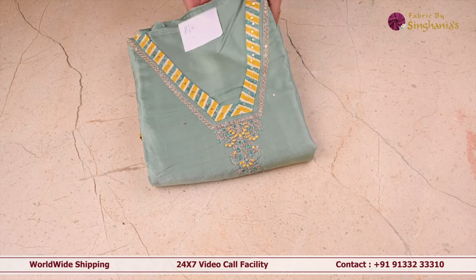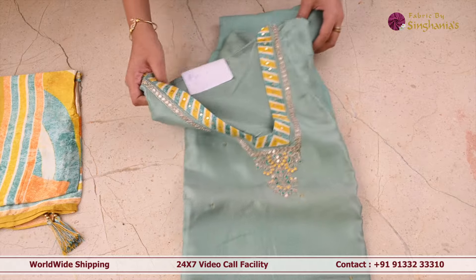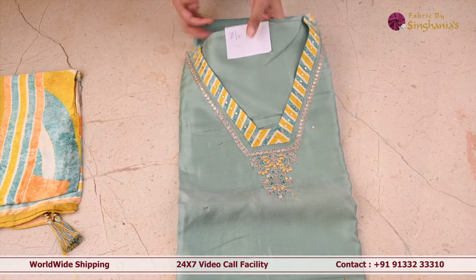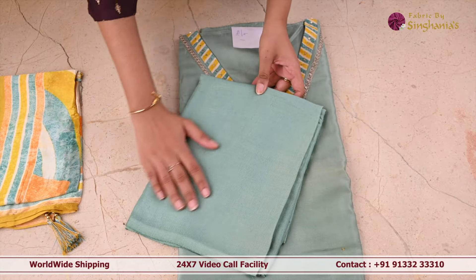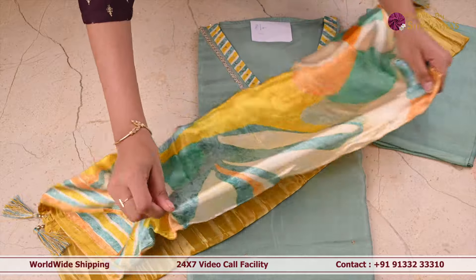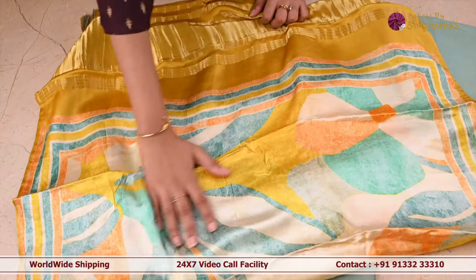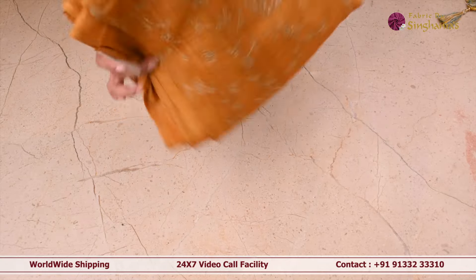The next suit set is this teal blue color suit set. The body of the suit set is in a very unique design in yellow and blue color for the neckline, and thread work as well, and sequence work and zari work. Coming to the pant of the suit set, it is in plain color. But the highlight of this is the dupatta — it's a very beautiful soft satin finish dupatta in multi color, and the border also is in golden zari.